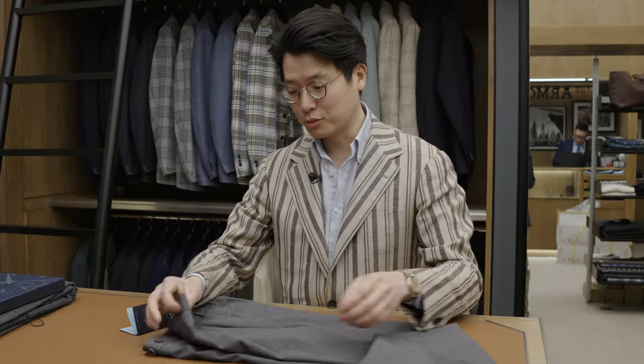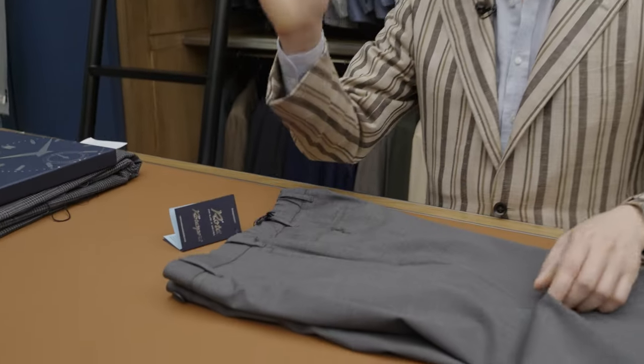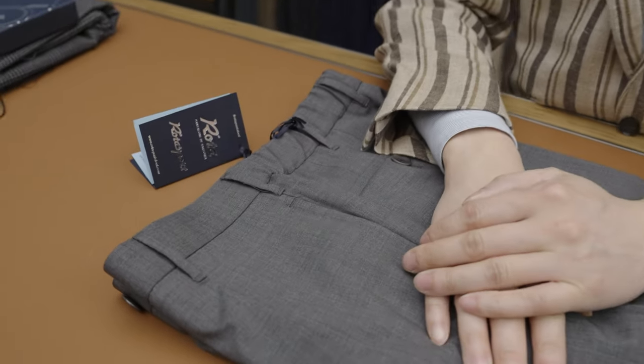They're made in Italy. They are single pleated. And no, I'm just kidding — April Fool's over. But this thing is as comfortable as a yoga pant.